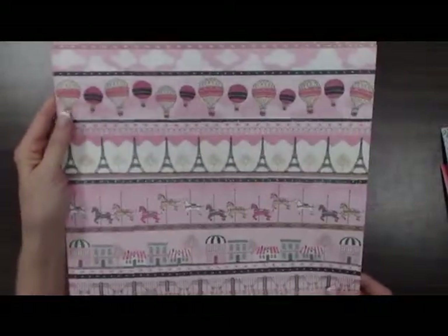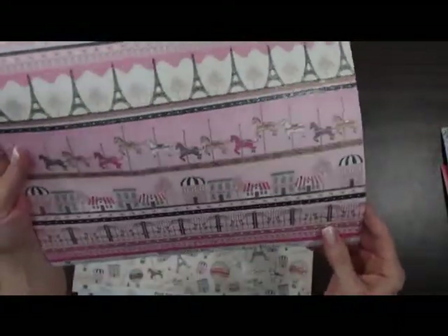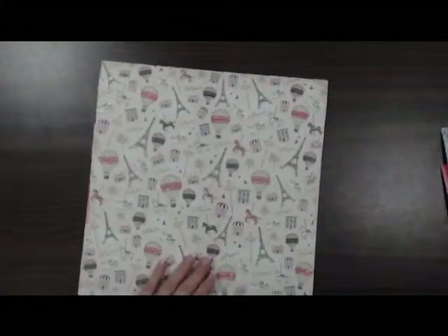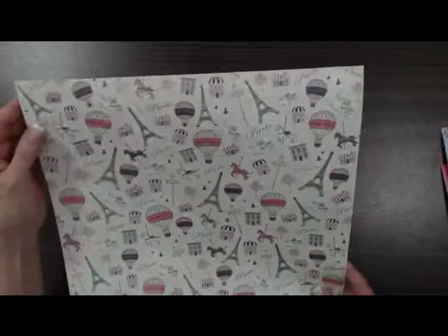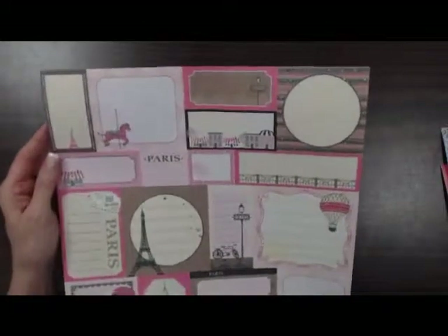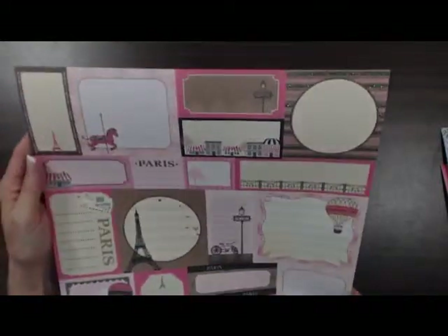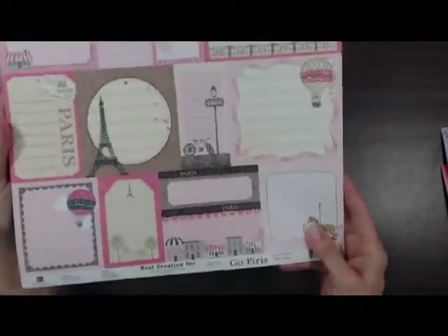Nice border paper with hot air balloons, Eiffel Tower, carousel horses, houses. Nice pink pattern on the back. This one I would say definitely you would use on a Paris page — some pretty clouds with hot air balloon pictures on there. And last but not least, they always have the cutout page where you can make tags and journaling. This would be really nice if you're doing Project Life. Nice neutral color brown on the back.